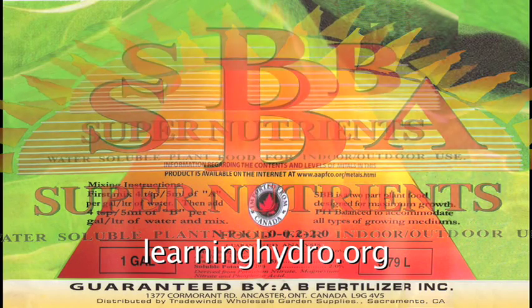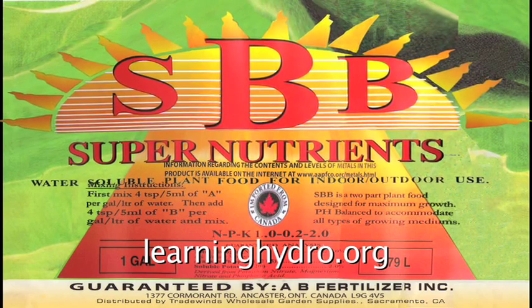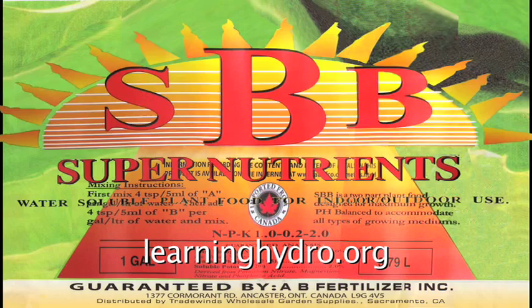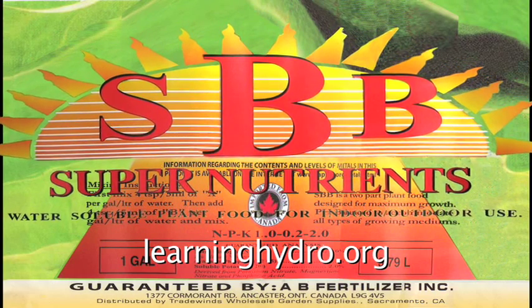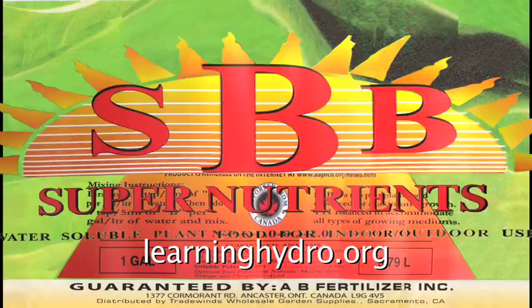SBB completes the cycle with a formula to maximize the weight and quality of the flowers. Proven in ten years of experimentation, formulation, and experience, the Super Nutrient fertilizers succeed in all growing mediums: hydroponic, aeroponic, and soil. So, let's go.